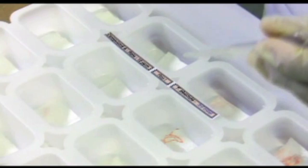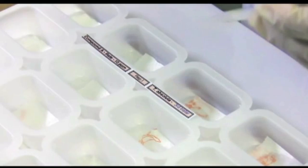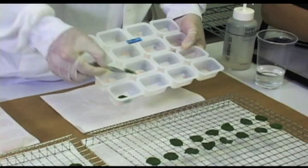In each tray cell, wet the paper towel to ensure that the leaf disc will not wilt and will remain in good condition for the duration of the bioassay. Remove any excess water from each tray cell. Place the leaf discs in the cells, making sure each disc goes into a properly labeled cell.